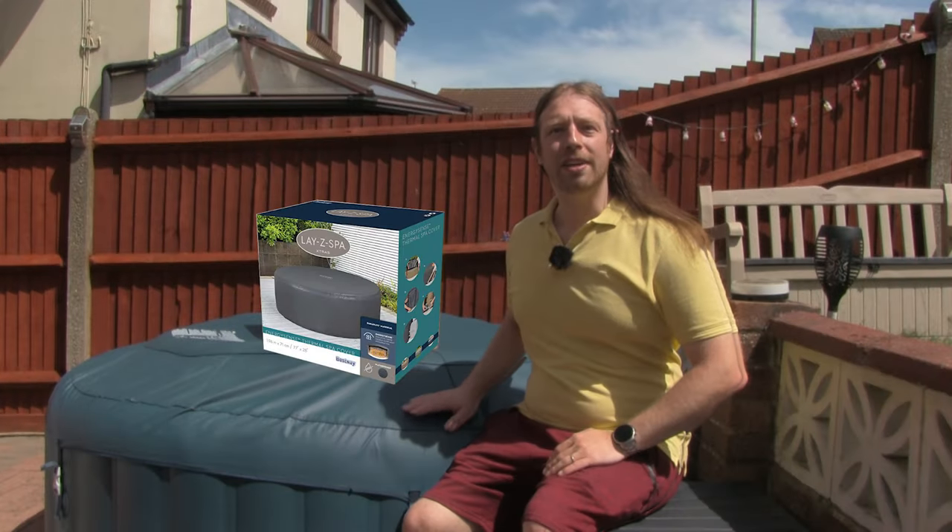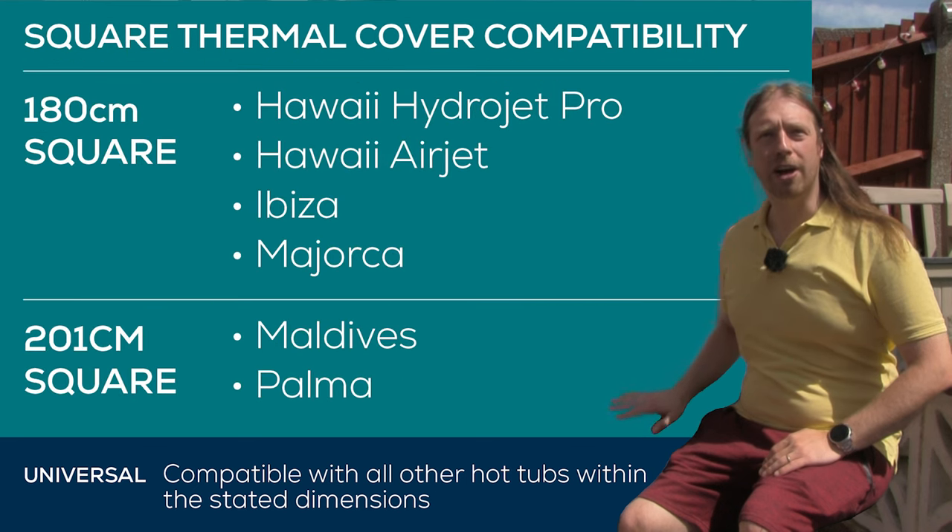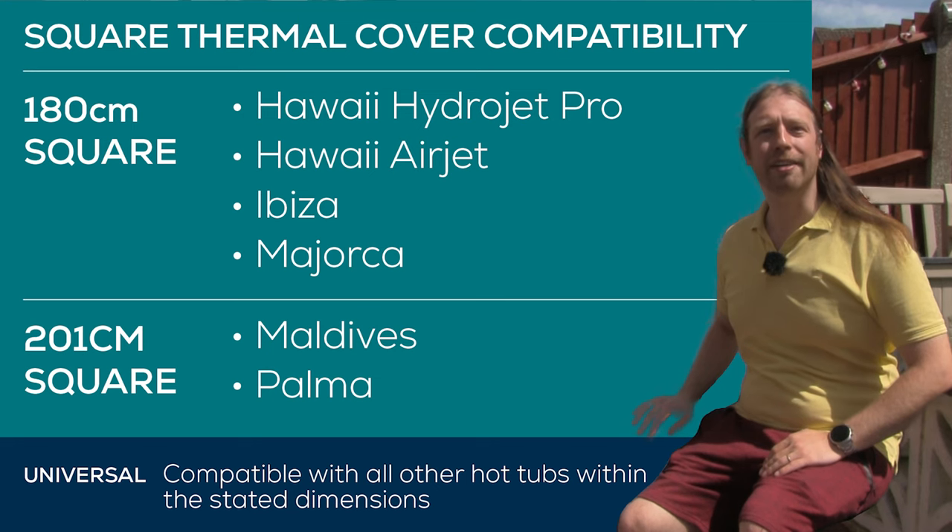The one they've sent us is for the 190 centimeter round hot tub, which is for the Milan. That's compatible with a whole list of other round hot tubs — I'll put a card up on display now so you can see all the different compatibilities for the different tubs and covers that they have.